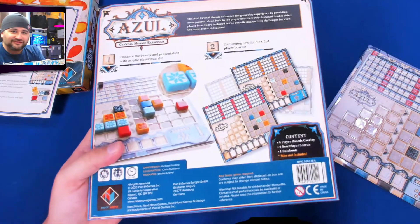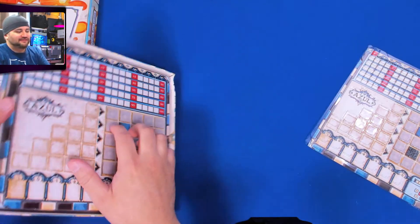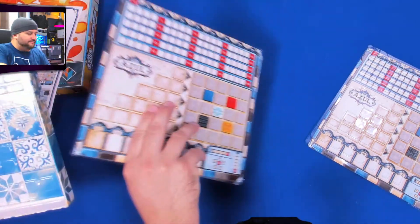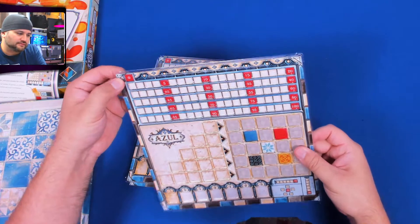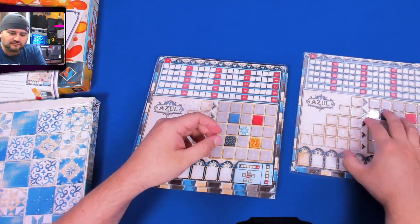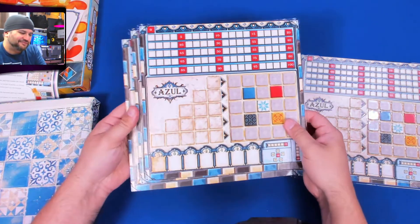Well, I guess this is just thin acrylic. I was expecting thick acrylic based on my experience with acrylic boards — but these are not thick. So I guess that's how it goes — it just goes over like that. I mean, that's okay, it's fine, it's not blowing me away.